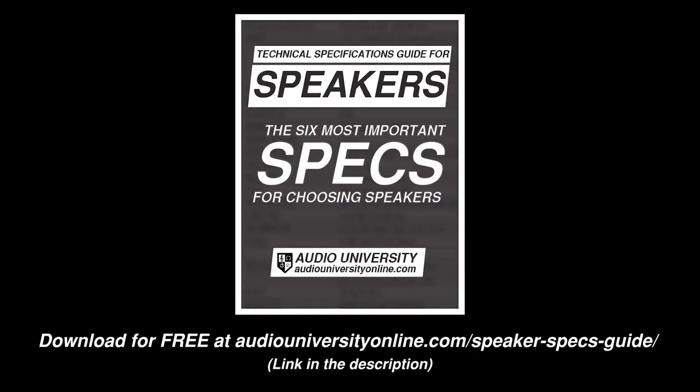The best way to prevent damage and get the best sound quality possible is to choose speakers that are designed to provide adequate sound pressure level for the application at hand. That way, you won't have the tendency to turn up the speakers beyond their limitations. For help with choosing the right speakers, download the free loudspeaker technical specifications guide at AudioUniversityOnline.com/speaker-specs-guide.